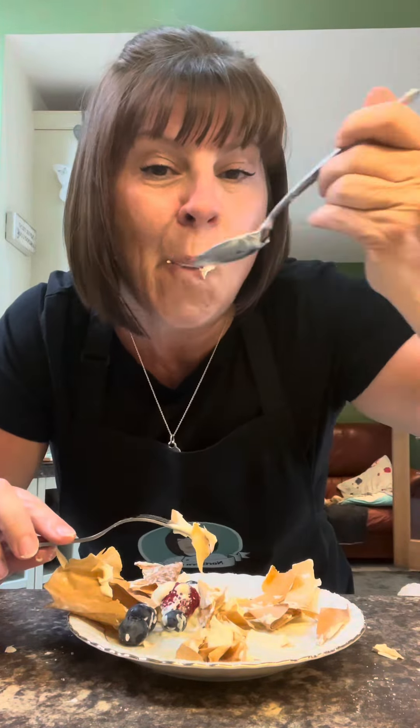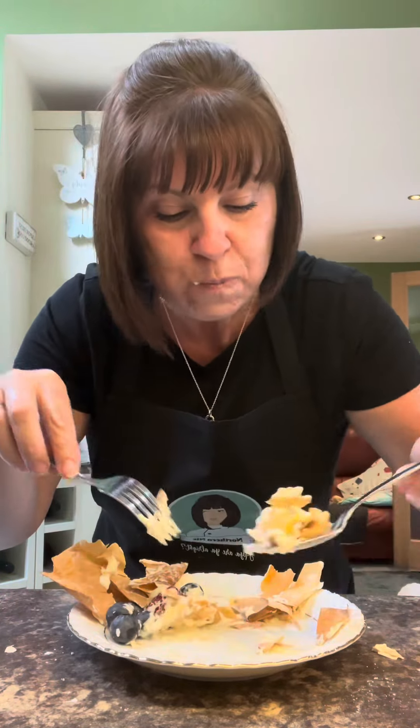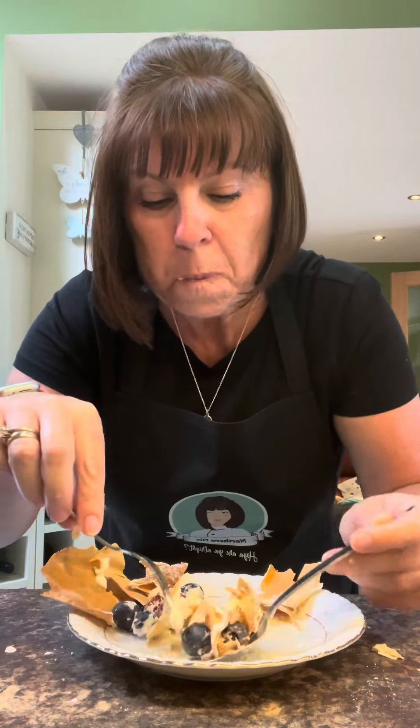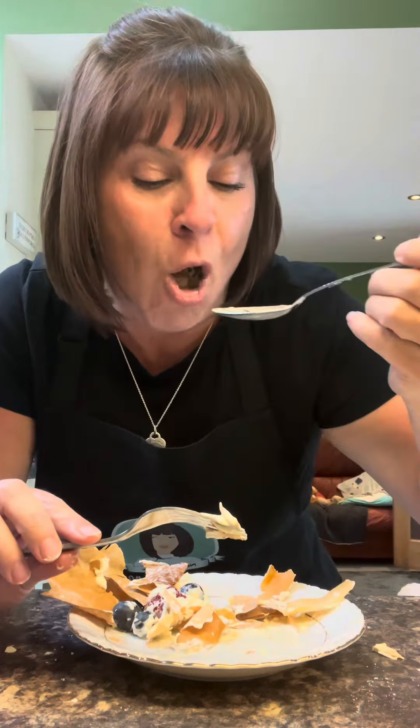Don't take my word for it, give it a go. You know what they say — the food that makes the most mess is the most delicious, and that's true. I think we can establish that I think it's really nice, and I think you'll think it's really nice too. Thank you so much for following, don't forget to like and share, especially if you've watched all the way till now, and I shall see you very soon. Bye bye!